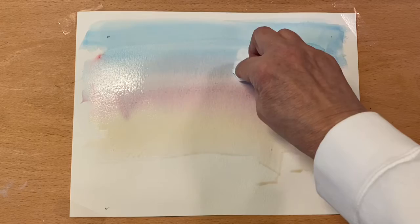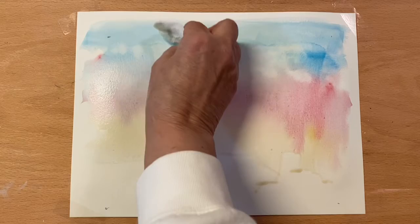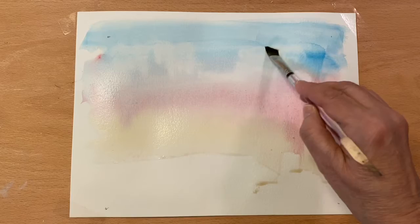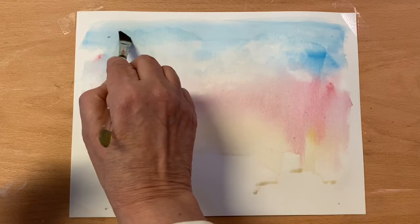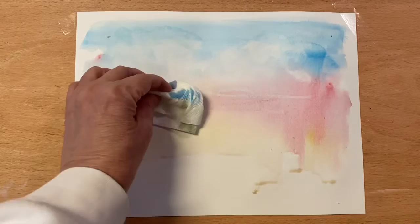I'm just now taking my paper towel and forming some cloud formations, just by tapping — it's just picking up color. I'll keep folding it, and if color doesn't come off you can even take a smaller brush and kind of scrub some of it off. Down here in the reds I'm just going to kind of streak some color.